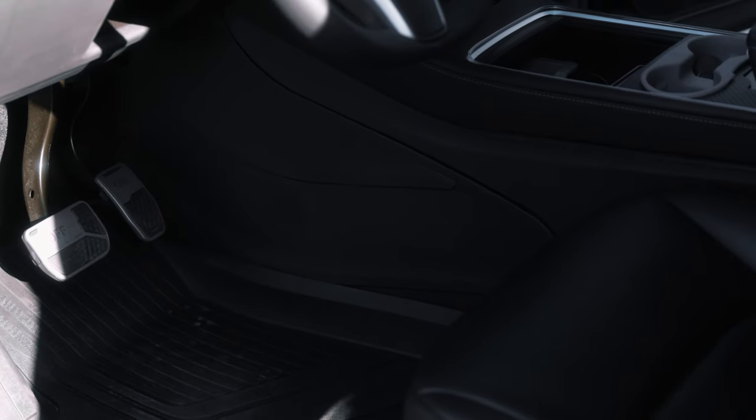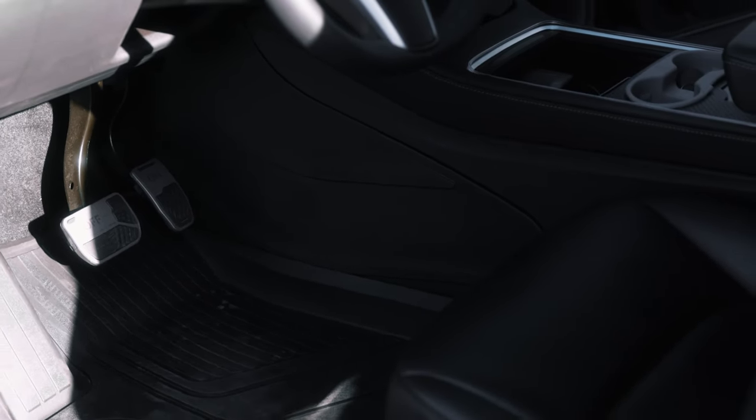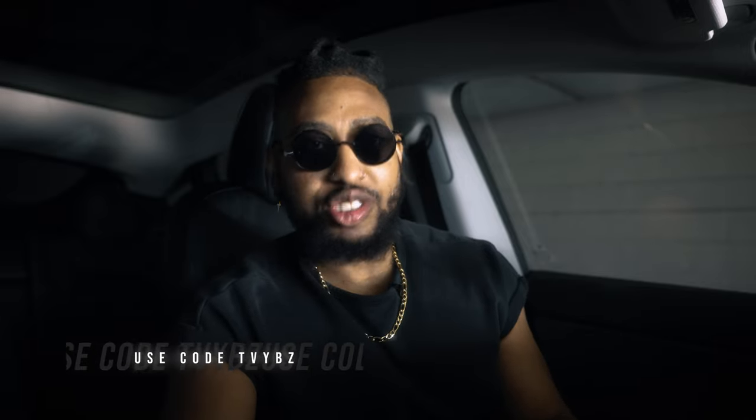As you guys know, my whole car is blacked out, and I think this just adds something else to the car that is not the norm. I think you guys would love this as well. I have a link in the description to this product, as well as a discount code, so you guys can save at checkout. If you guys like this type of content, make sure you like, comment, and subscribe, and maybe hit that playlist to see more content like this.